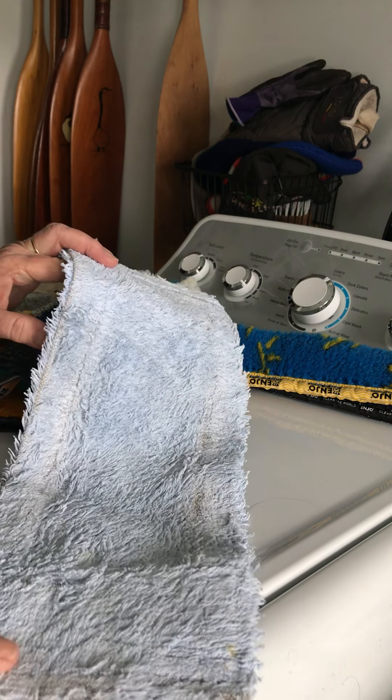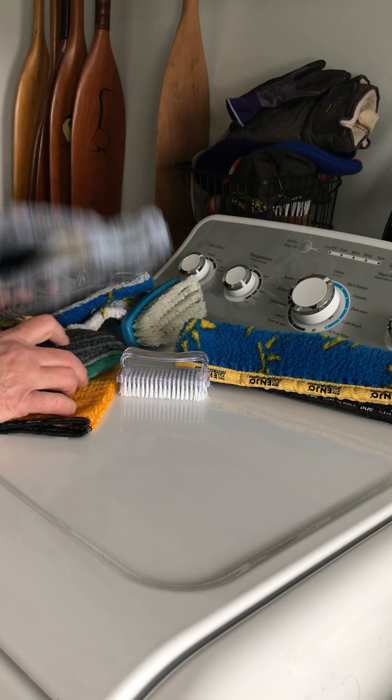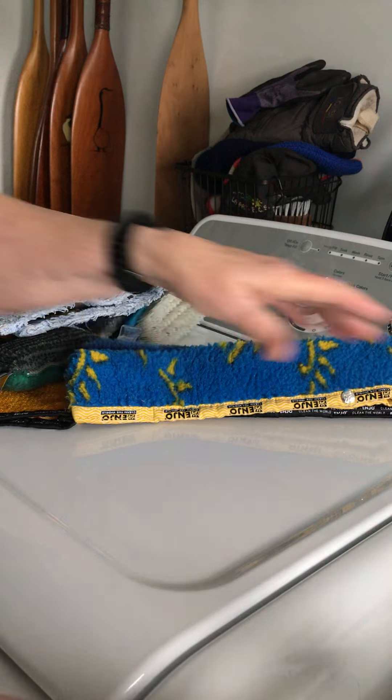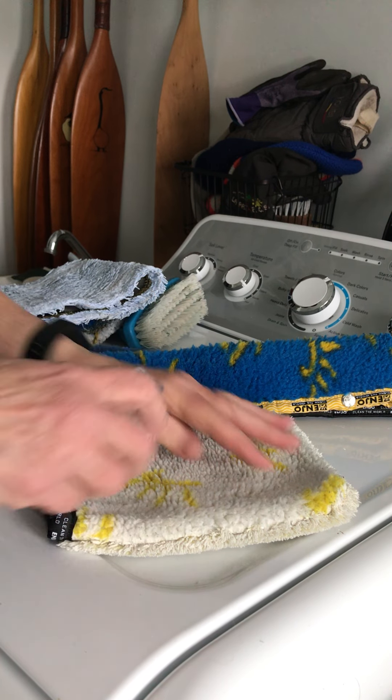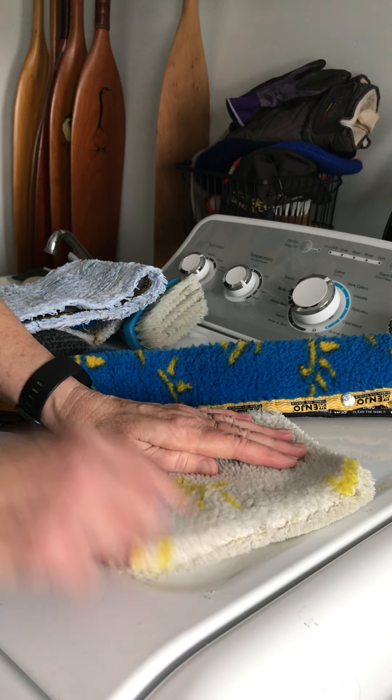She said it wasn't working, so she wasn't using her mop as well as she should. Anyway, there's a bit of advice about your fibers to keep them up and working well. I'm just going to finish this glove and put it back in my basket where I keep all my other tools.